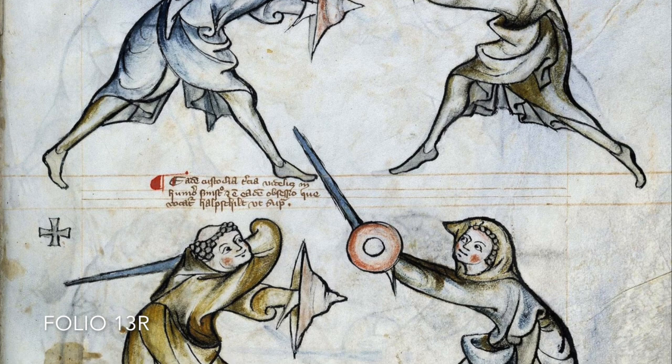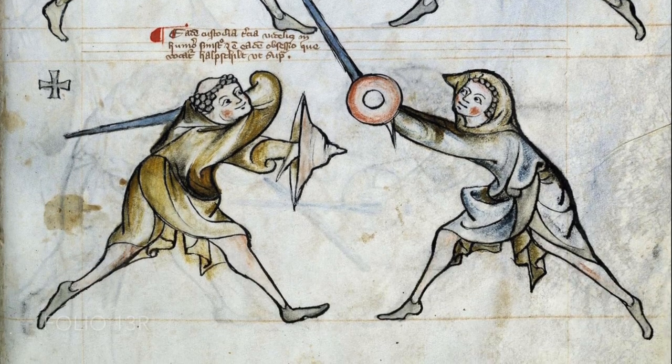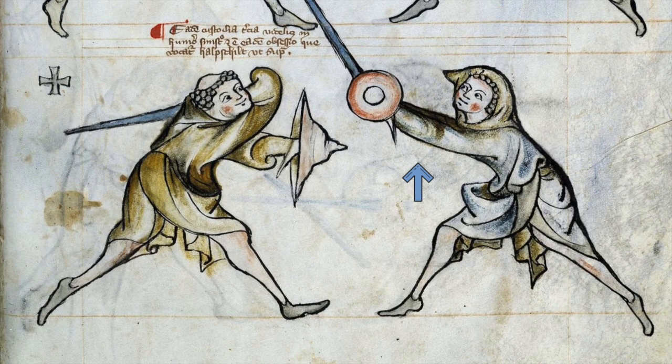On 13R lower plate we might find a violation of this principle. There we see a very high half shield, but I would still think both thumbs would be facing kind of upwards. As you can try for yourself, if you lift your hand to head height, your elbow slowly moves sideways.